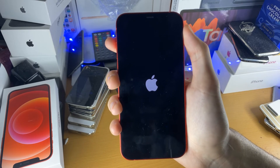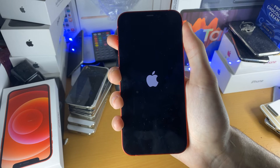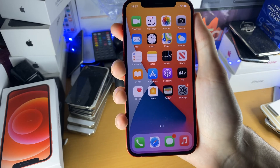Now we'll just wait for the iPhone to start, and you'll see I'll be brought back to the homepage. There we go. Swipe up, and everything is good to go. So that's how to force restart the iPhone 12.